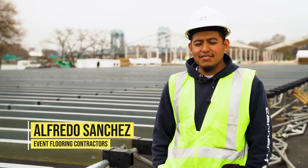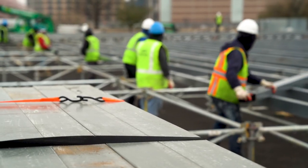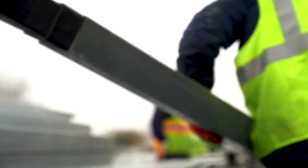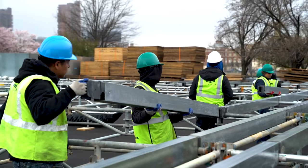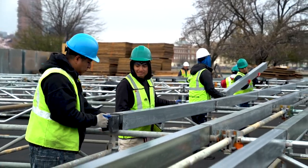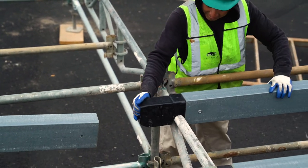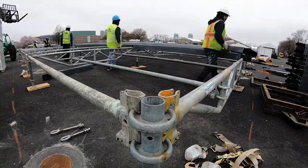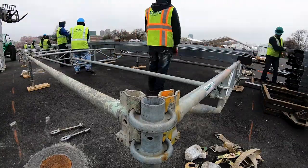My name is Alfredo Sanchez, I am the owner of Event Point Contractors. I have been doing scaffolding since 2007, mainly using wood beams and plywood. This was our first time using the composite beams. It was self-explanatory — the guys got there and went ahead and installed it, as opposed to wood beams where you have to criss-cross them and you get a lot of beams bunched up against each other because the guys don't know how they go.